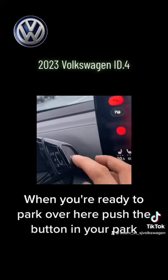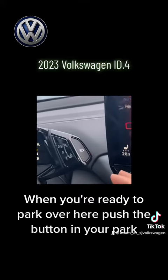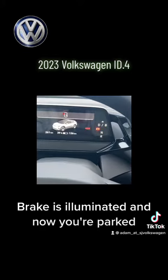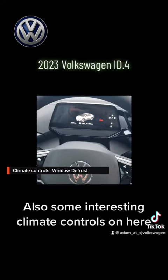When you're ready to park, over here, push the button in — park brake is illuminated and now you're parked. Also some interesting climate controls on here.